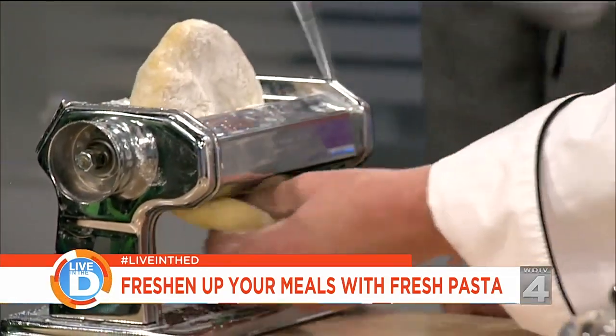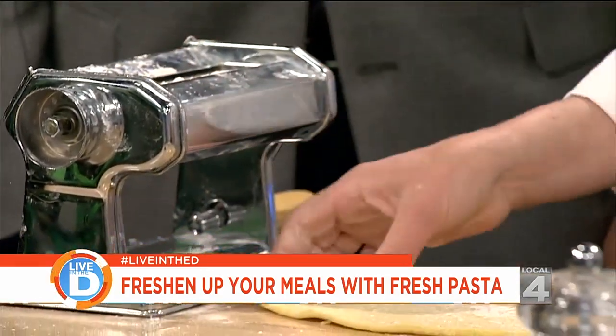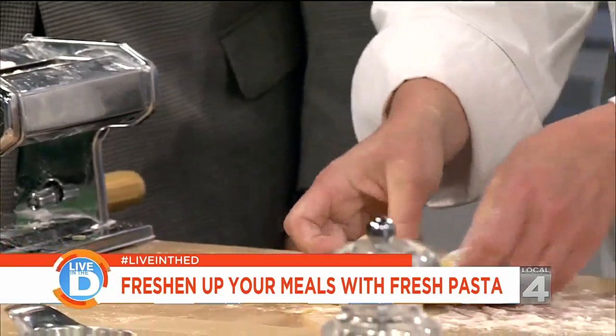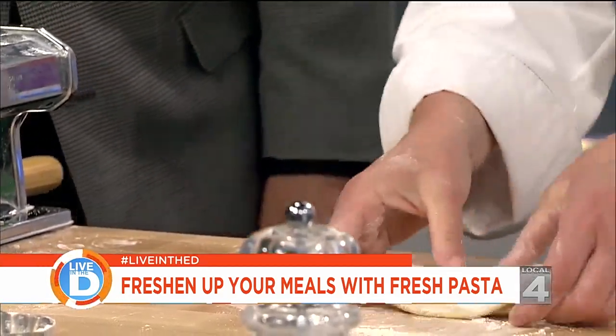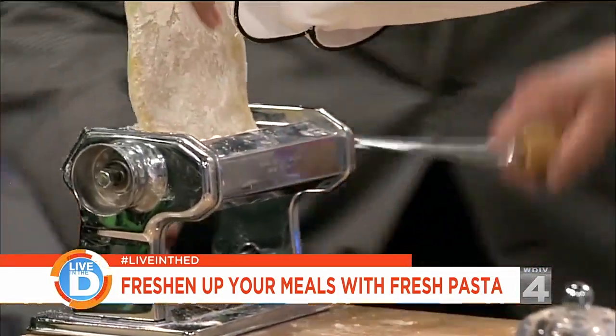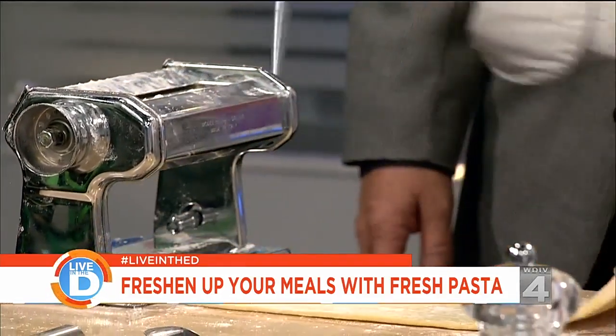So let's get this going. Some things to know — I'll get it started for you. How many times should we be running it through the contraption? We're going to run it through as many times as it takes to get it to the thickness that we'd like. My grandmother used to have one of these, but it was a meat grinder — same process. From here on out, it's all you, Chuck.